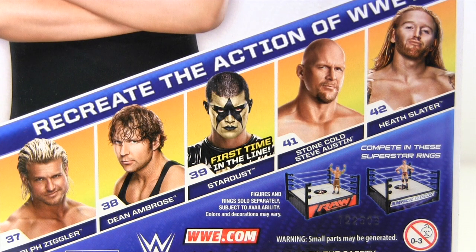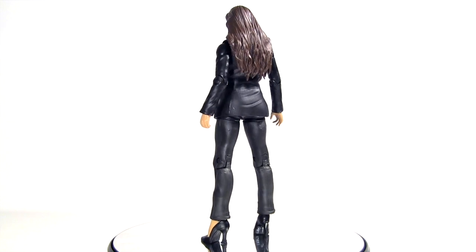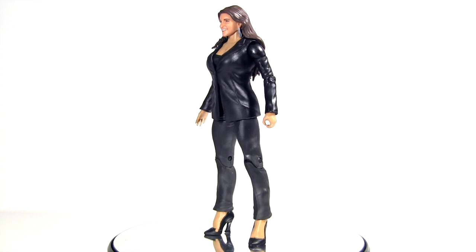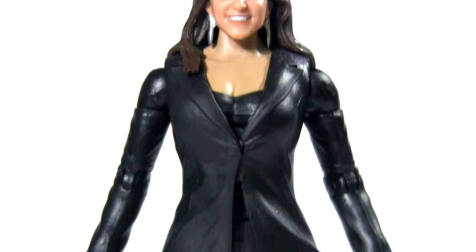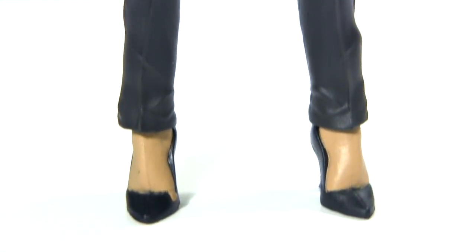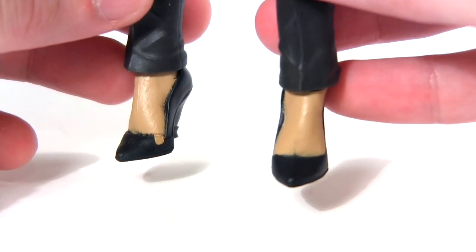Is he still even employed with the WWE? Here she is out of packaging and ready to march down to the ring and stick her nose into some wrestlers' business. I do have a curious fault on mine where a spot of the flesh-coloured paint has splashed onto the shoe, making it look like one of her toes is making a bid for freedom.